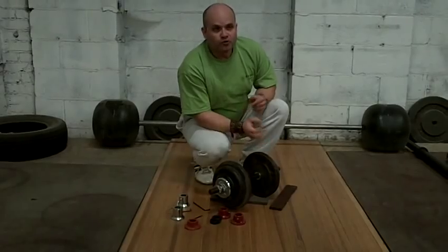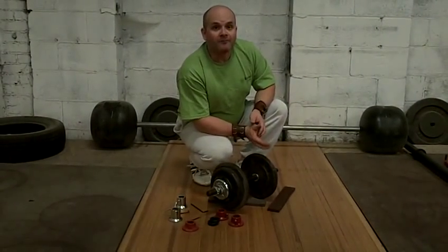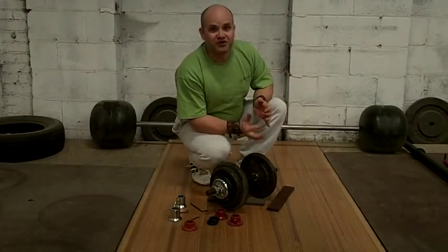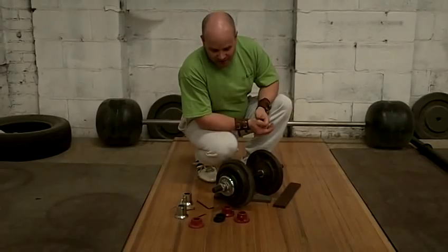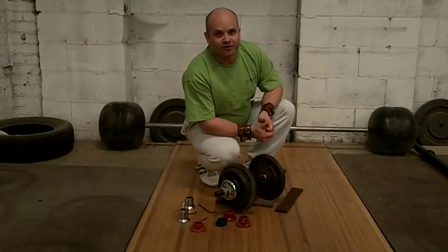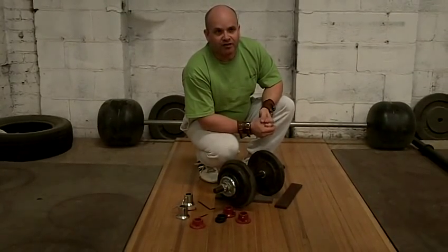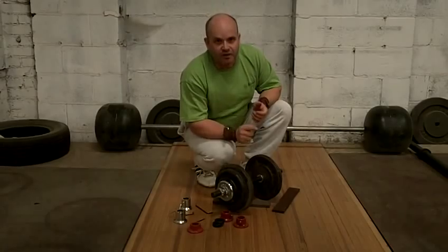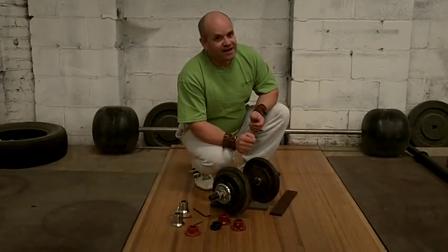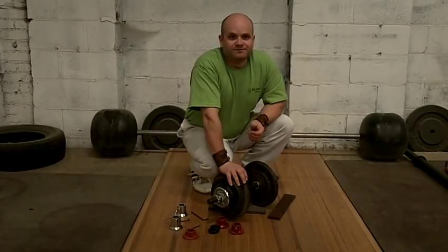For the truly obsessive compulsive — I call you geniuses — that is the very best you're going to get. We have just started working on the webpage for those on our site. Thanks a lot. Once again, Roger LaPointe, Atomic Athletic. Go to AtomicAthletic.com — that's A-T-O-M-I-C-A-T-H-L-E-T-I-C.com. Thank you.